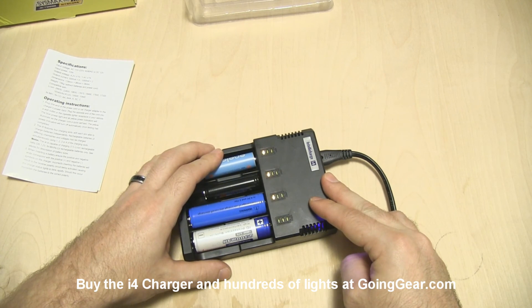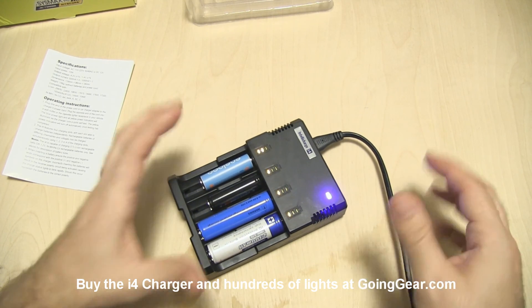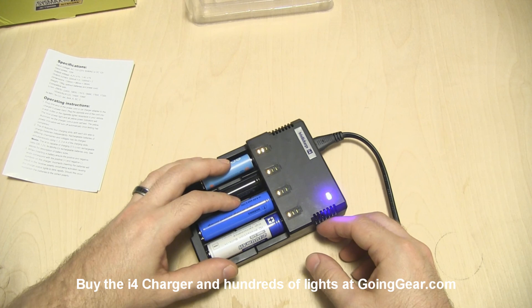Again, this is the IntelliCharge i4. If you like it, you can get it from us at goinggear.com. If you like the video, be sure to subscribe — we put out a lot of flashlight videos. If you have any questions or comments, you can reach us in the comments or at goinggear.com.